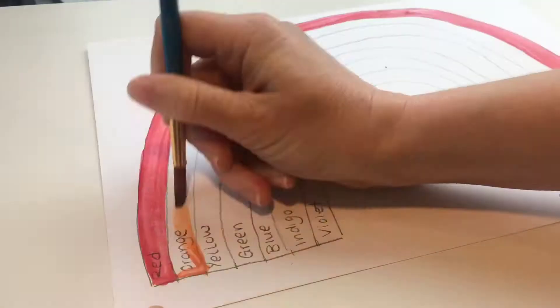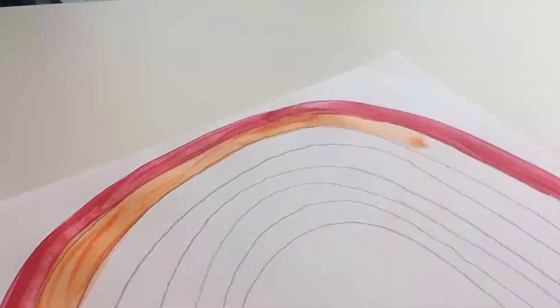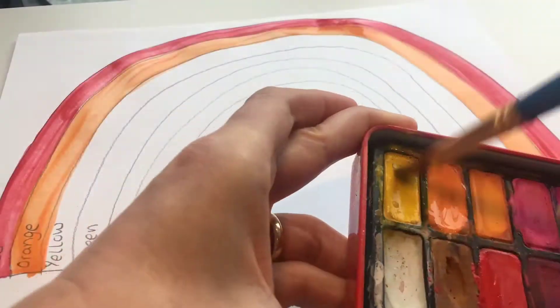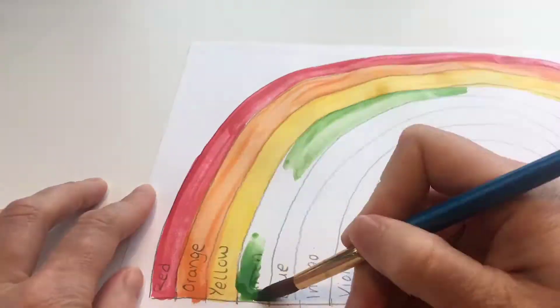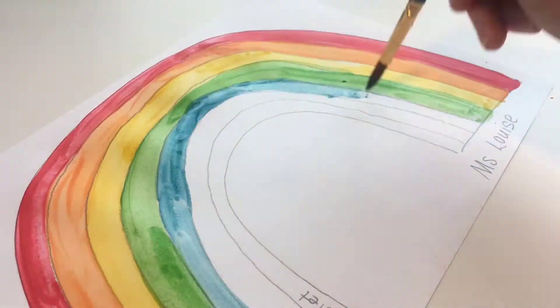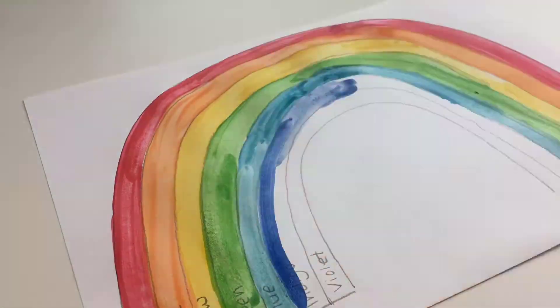You can use paint. If you don't have paint, you could use coloured pencils, crayons or whatever you have at home. You could even make the colours of the rainbow using your toys or clothes or anything else you can find in those colours.